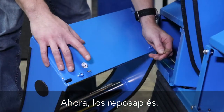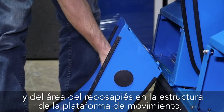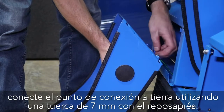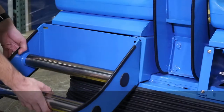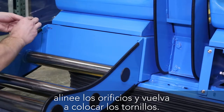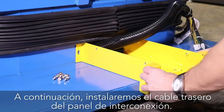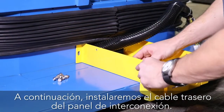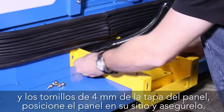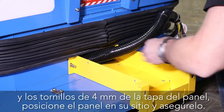Now onto the footrests. After removing all the 4 millimeter screws from the footrest and footrest area on the motion base frame, attach the ground point using the 7 millimeter nut attached to the footrest. Slide the footrest down into place, align the holes, and reinstall the screws. Next, we'll need to install the rear cable trunking panel. After removing the 10 millimeter hex head nuts from the motion base and the 4 millimeter screws from the panel cover, position the panel into place and secure.